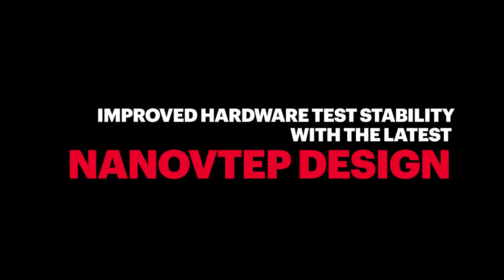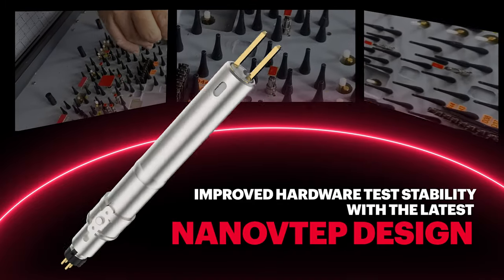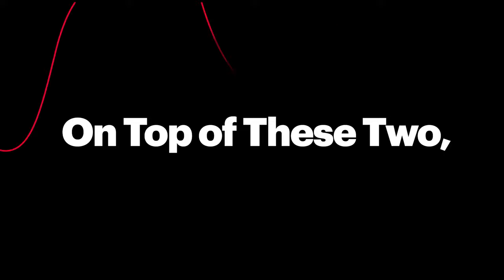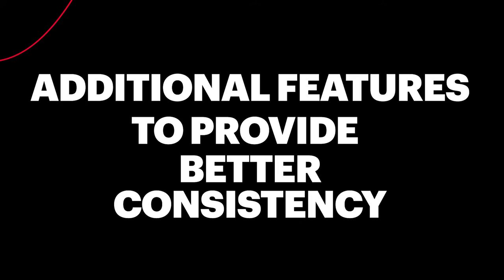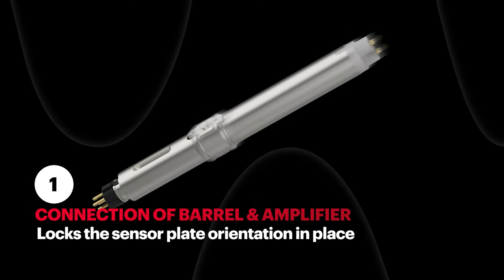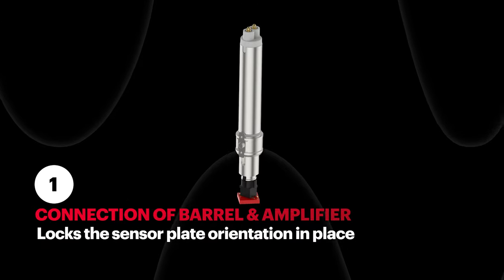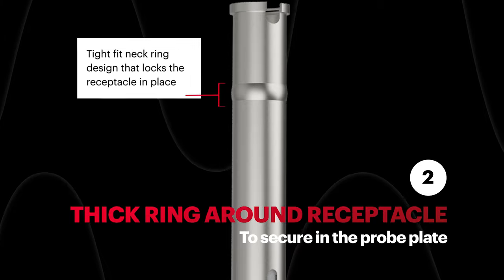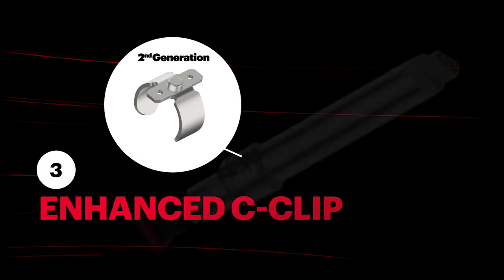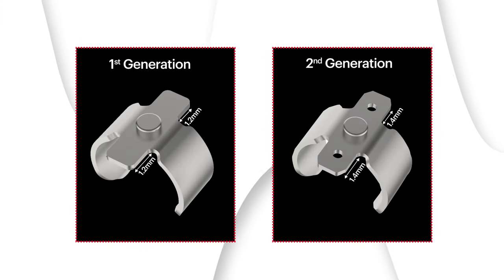We've changed to the latest Nano VTAP design so you can have better hardware test stability. On top of these, we have added additional features to improve consistency: a connection of barrel and amplifier that locks the sensor plate orientation in place, and a tight-fitting neck ring design that secures the receptacle in place.